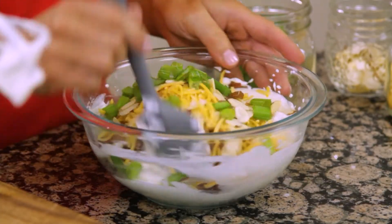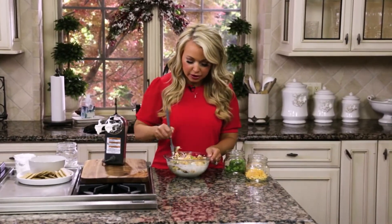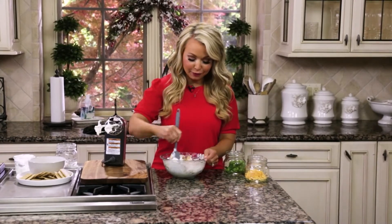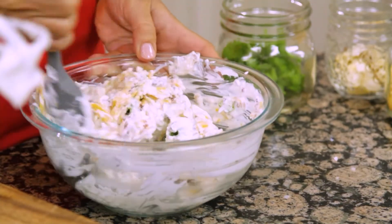The million dollar dip gets its name from the very first person that created it at a department store. They made it for their cafe or their kitchen, and everybody loved it so much that they said they would pay a million dollars for it. You can see how simple it is, but you look at these ingredients and these flavors — how could they not taste like a million dollars?